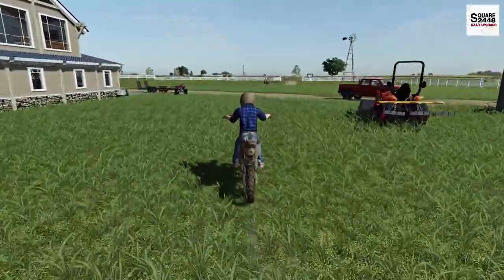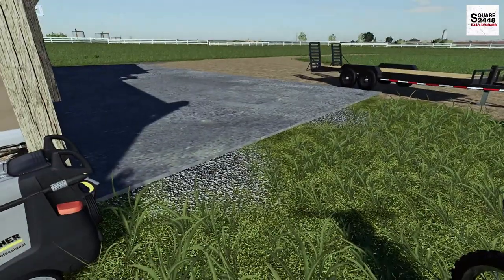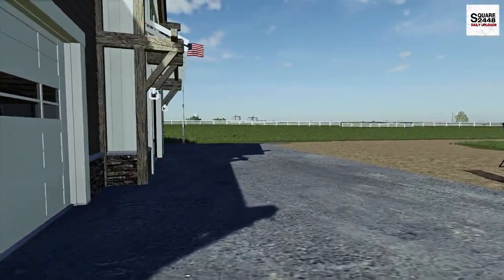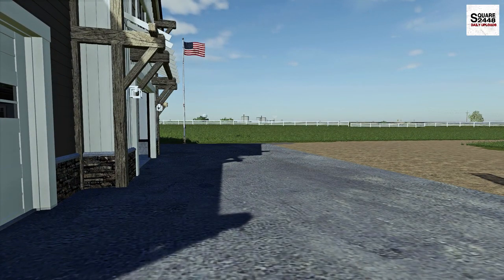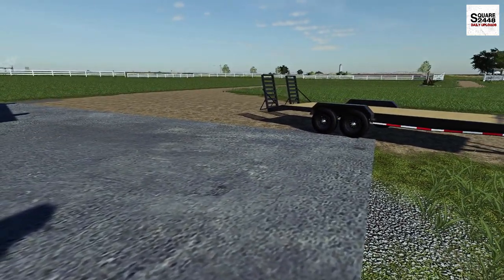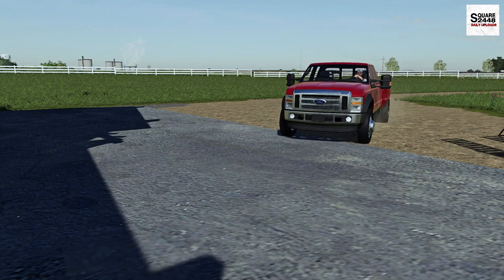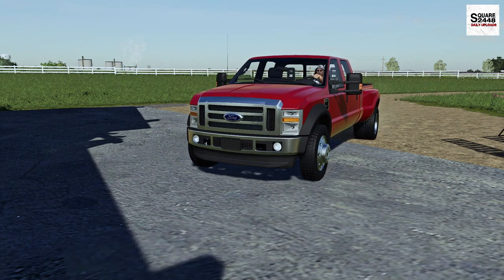As I was ripping around on the dirt bike, our neighbor — the farmer right next door — called. He owns all the acreage between us and the silos, that's just how much land he owns, but he said he's on his way over to show us something pretty cool. What do we have here? Looks to be one of his farm trucks.